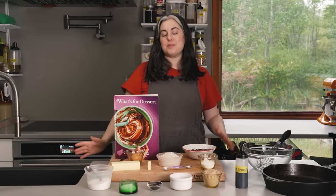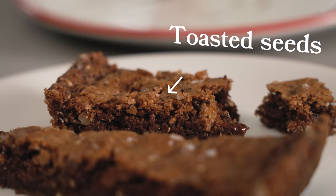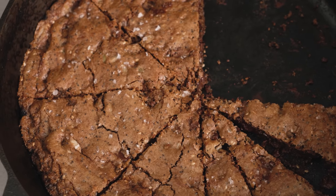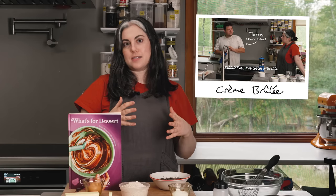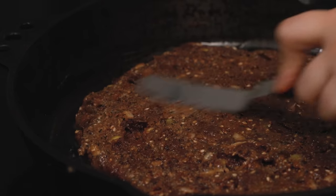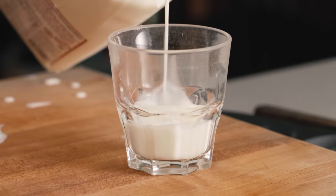Hey, everyone. I'm Claire Saffitz. Welcome to my home kitchen. Today I have the first cookie out of What's for Dessert that I'm going to show you. It's my seedy whole wheat chocolate chip cookie, and this was inspired by a chocolate chip cookie that Harris kept making. It's so flavorful, and the whole thing is made in a skillet. So you just need one bowl. Everything comes together so fast, and it's ready in under 45 minutes.